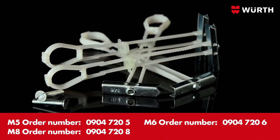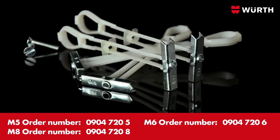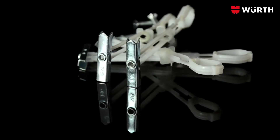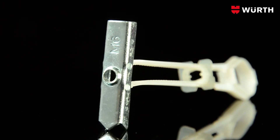Universal, strong and quick-fitting, the WHR cavity dowel for Wirth metric screws are a real help in interior construction work. The galvanized steel anchor provides a large load application area.